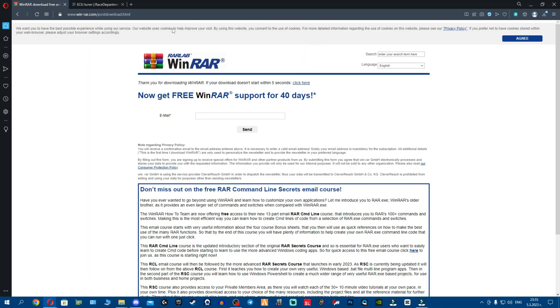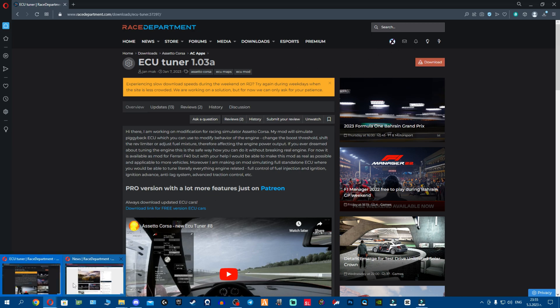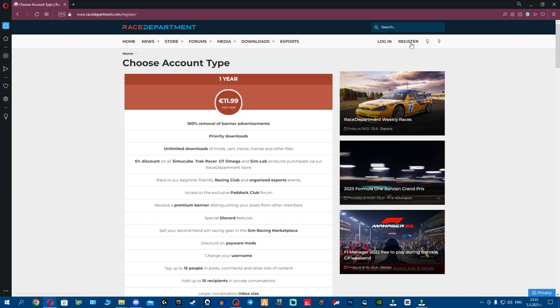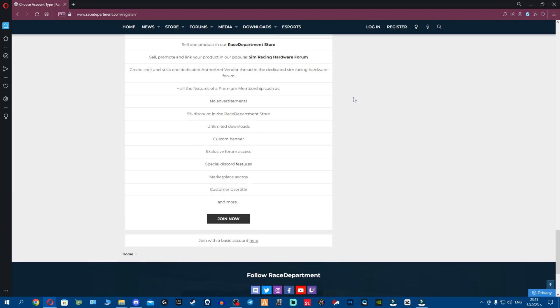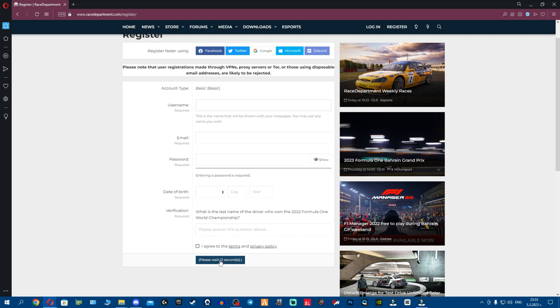Now let me show you how to make a free account on Race Department because a lot of you don't know. Open an incognito tab, click on register, and scroll down to the bottom. Once at the bottom, click 'join basic account here,' fill in all your details, and then click register. That's how you make a free account.